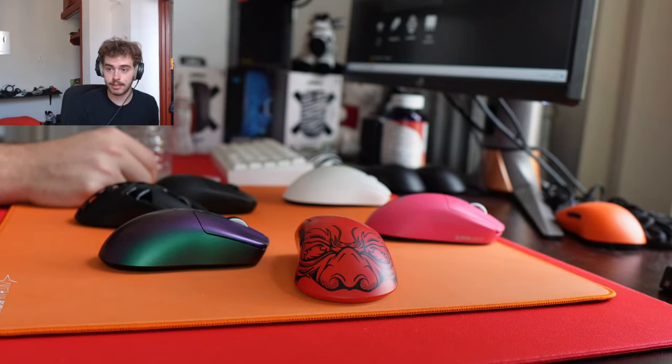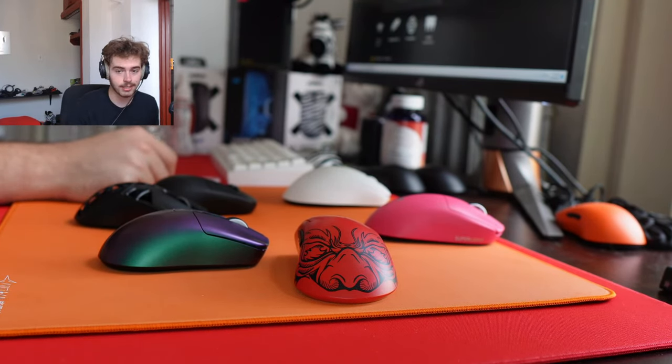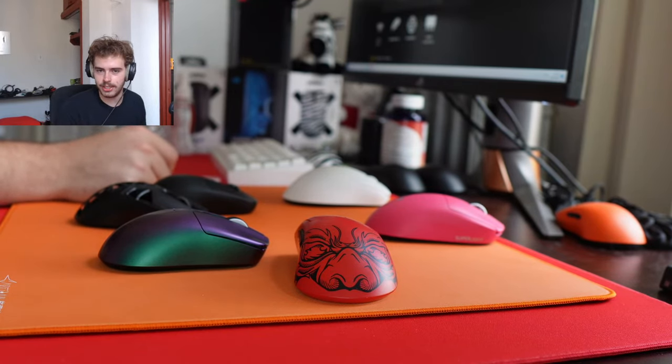Does the firmware update work on the older version or is it only the 2023 ones? Because I don't know if I need to get a newer one. Have you tried leather mouse pads? One time — it was really awful.